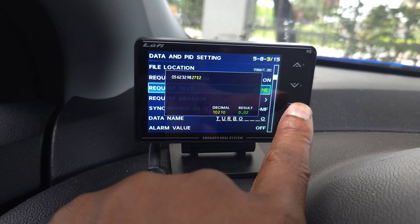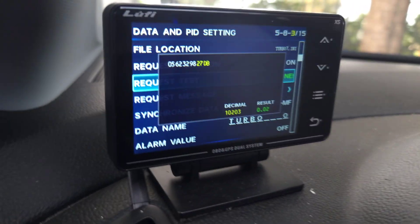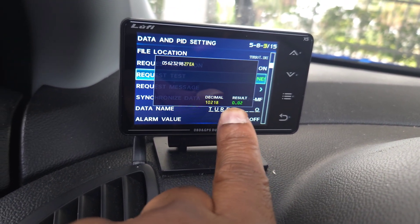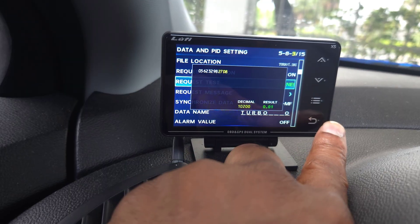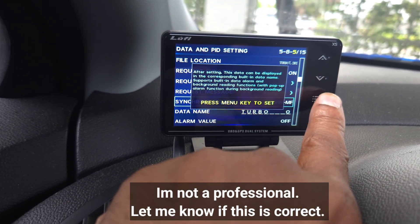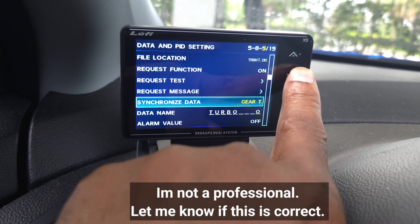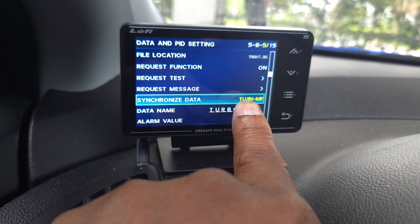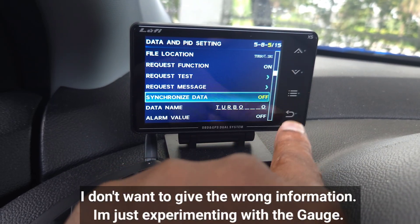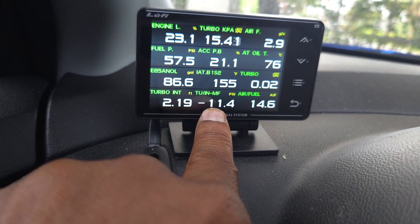I'm going to request the data for it — you see that result right there. Let me put the camera up closer — you see the result there. That's the boost reading it's getting. So what you want to do with Turbo 7: you see this synchronized data option here. You can synchronize these PIDs, so if you synchronize Turbo 7 with turbo intake manifold, it's going to show boost pressure. Take off boost pressure and go back to that same Turbo reading — you'll see negative 11.